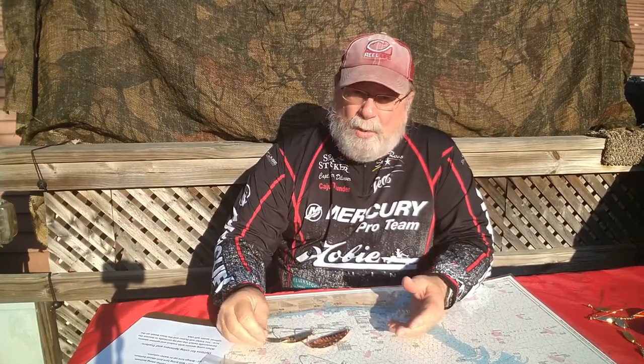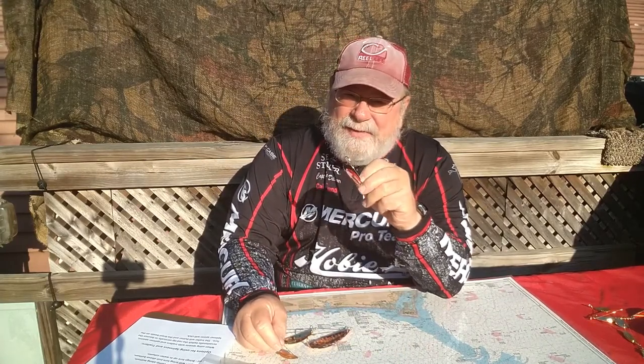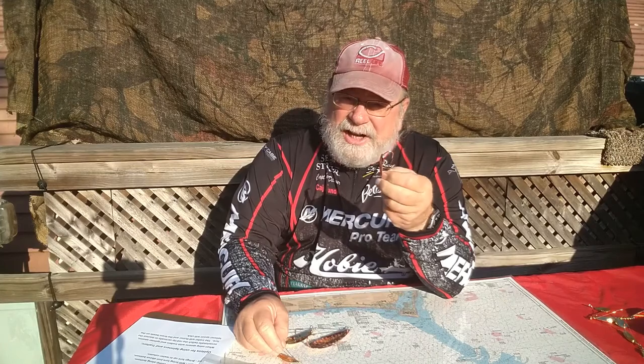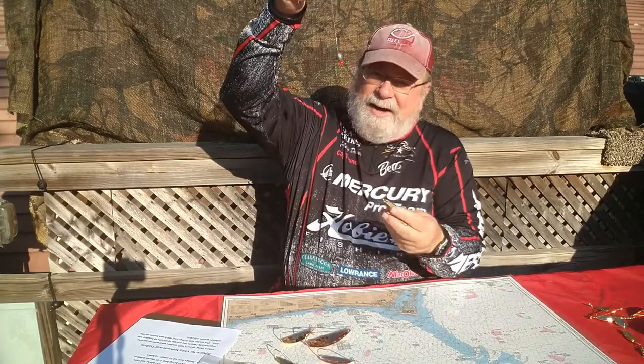I use gold on most days, but if the sun is extremely bright and I'm seeing the lure flash hard on the retrieve, I switch over to copper. It doesn't flash quite as hard, so it likely doesn't scare the fish as much. These rock through the water — you can fish them right on the bottom, up a little, or a little further. They're typically shallower water lures, but sometimes I want to fish them a little deeper.